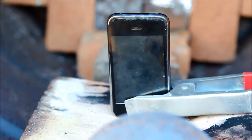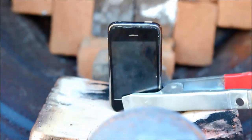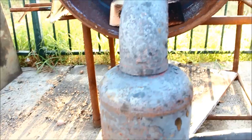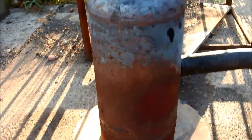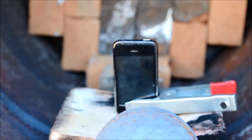G'day viewers, how the devil are you? Today I'm gonna take this iPhone, put it in this furnace, and hit it with this 300 kilowatt oil-burning flame-throwing monster and really do an iPhone test. Let's see what happens.